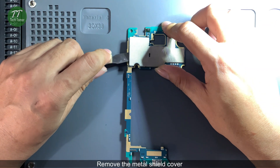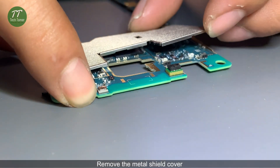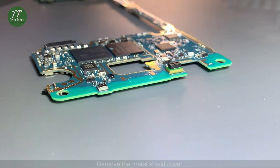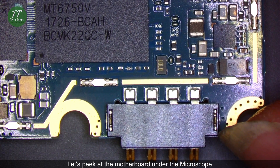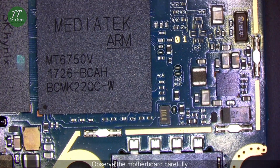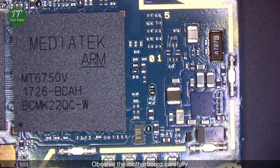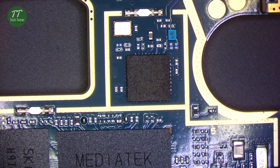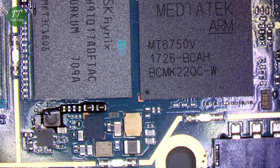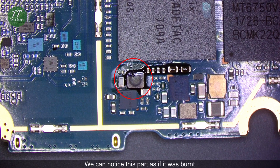Remove the metal shield cover. Let's peek at the motherboard under the microscope. Observe the motherboard carefully. We can notice this part as if it was burnt.